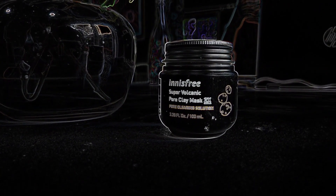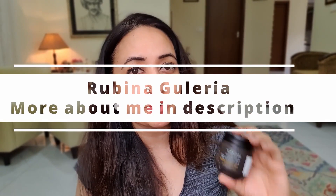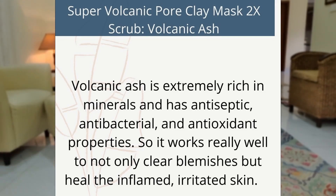The Innisfree Super Volcanic Pore Clay Mask 2X is brilliant for people who have very oily skin, tend to have very shiny skin because of extra sebum, a lot of acne, or congested skin with blackheads and whiteheads. It's supposed to be very good because it's got volcanic spheres that are able to get into your pores, clean up the impurities, and even control sebum.